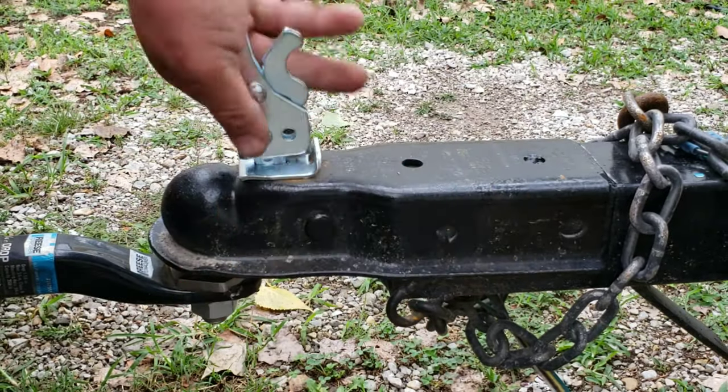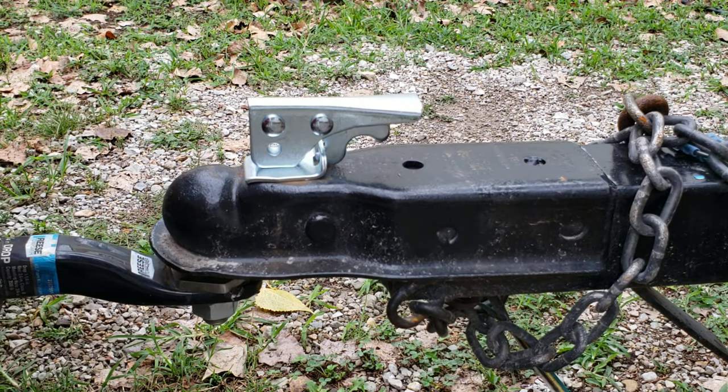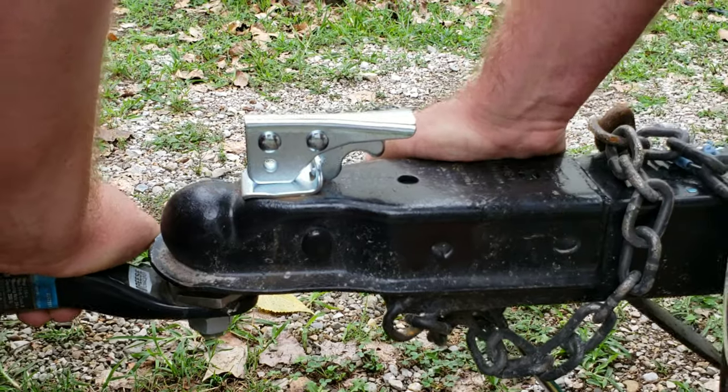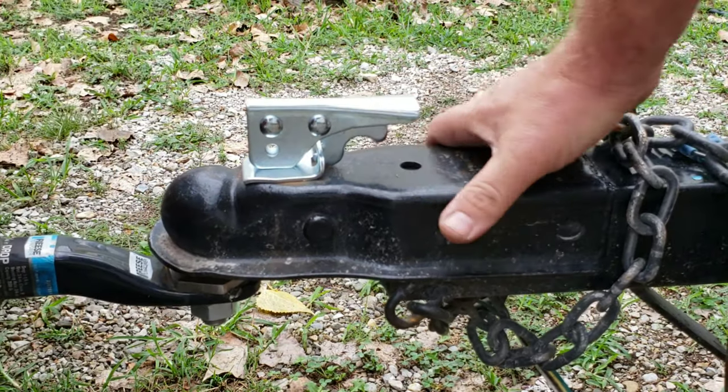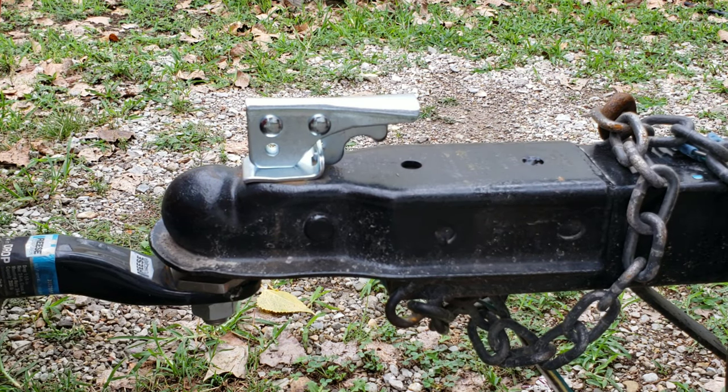The hitch is seated again on the ball. I'm going to close the handle — and there you go. Thanks for watching, and if you liked this video or learned something from it, please be sure to like and subscribe.